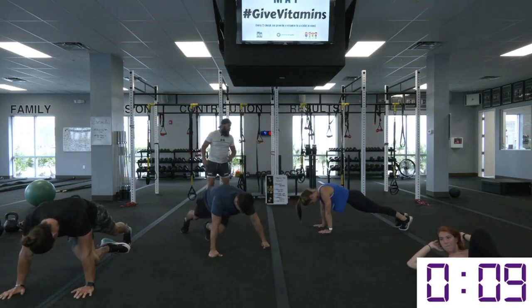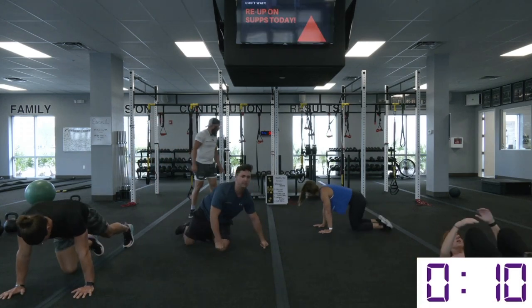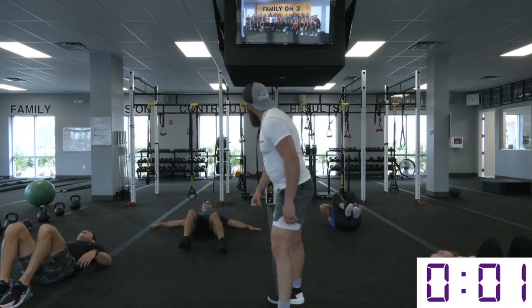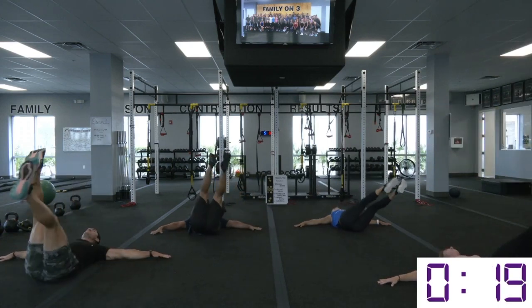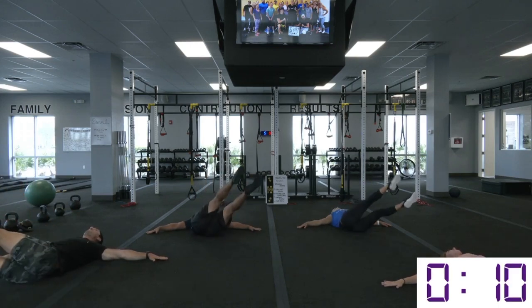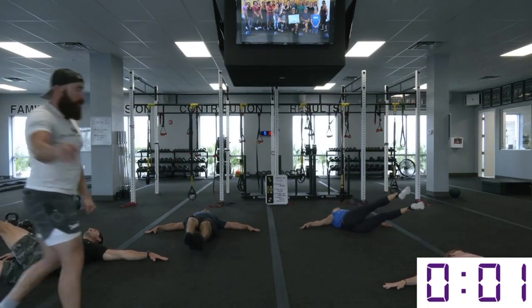Now we got the windshield flutters — side to side and down the middle. Those hands cannot leave the ground. Notice every time they rotate those legs, they're driving those palms down — we don't want our shoulders to overtake this movement or get our upper body involved. We just want that core powering through these reps today. Rotate to one side, down to the middle, hit the other side. Set's over.